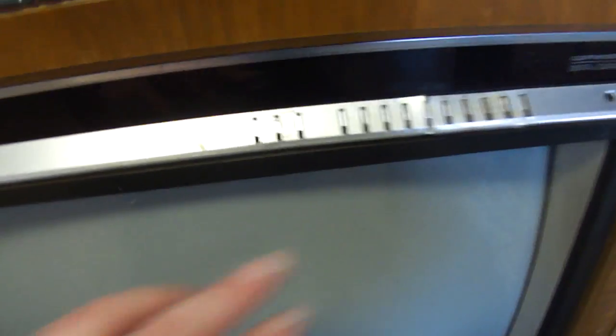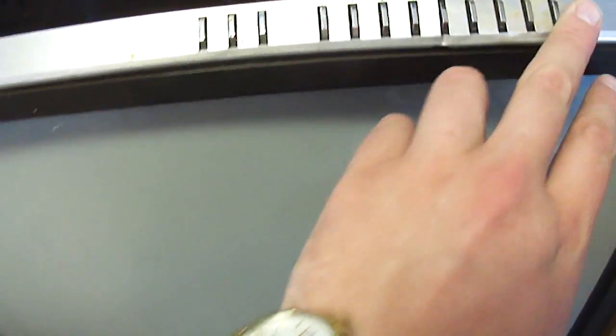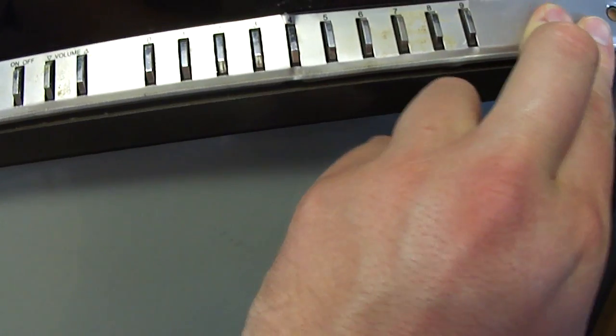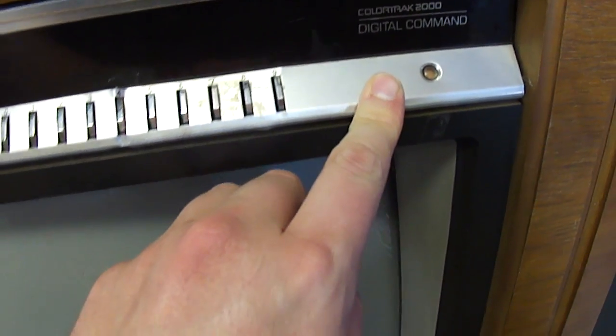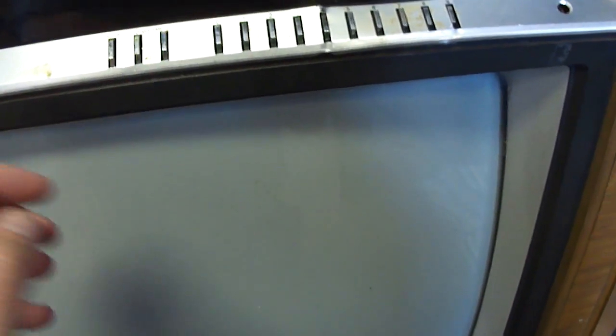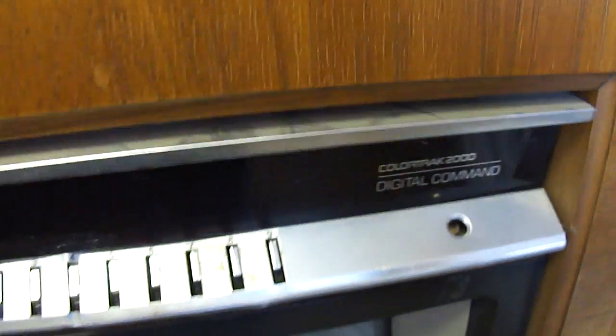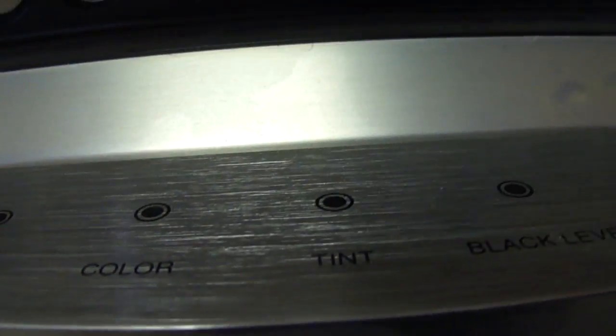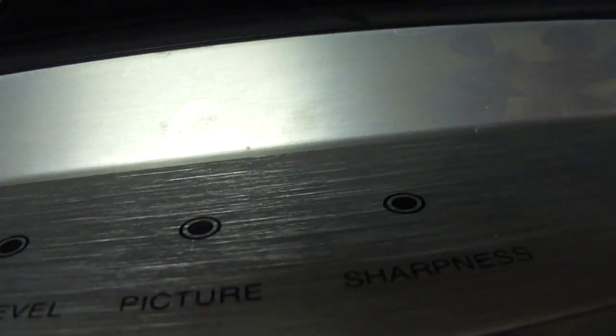I need to fix this control panel escutcheon. I have to try to glue it and then put something on this to weight it. But I'm using a remote control to operate it because some of the buttons are kind of not working quite right. Here's the control panel — bass and treble controls, color, tint, black level, picture, and sharpness.